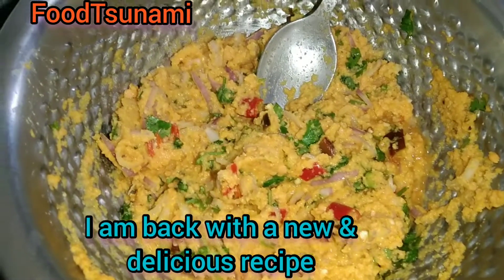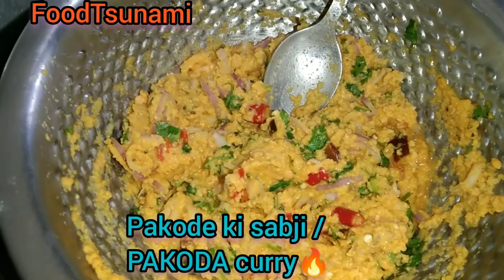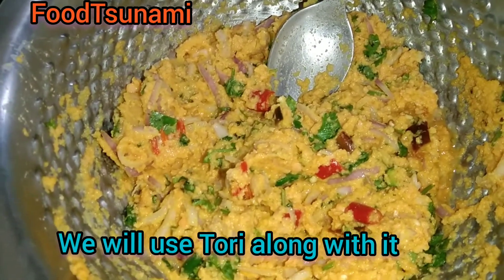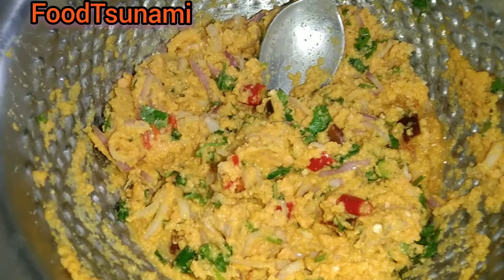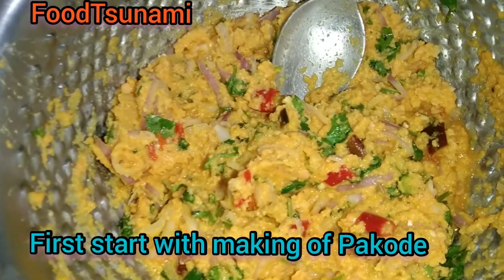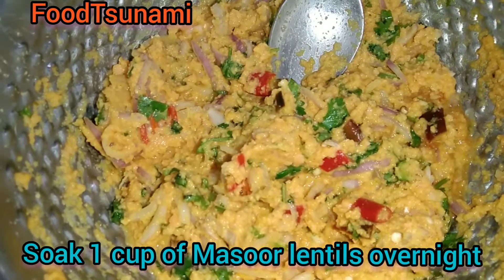Hello guys, welcome back. Today we will make a unique recipe of pakoda with a twist. We will use the rib guard, and you can eat the rib guard. Let's start with pakoda. We have made orange masoor leaves.